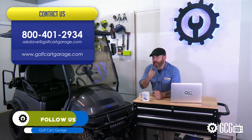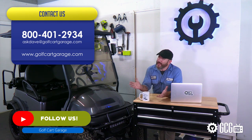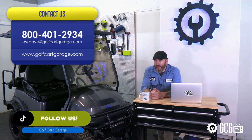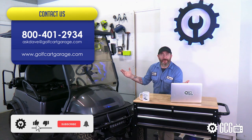In the meantime, if you need help with your golf cart parts, diagnosis, tech help, or anything else, just stop by golfcartgarage.com or give us a call at 1-800-401-2934 so we can help show you around the garage.